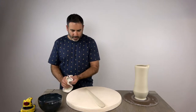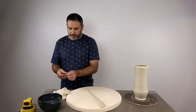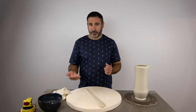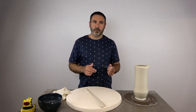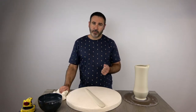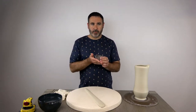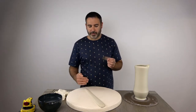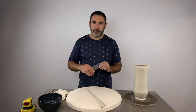The last step is I'm going to take a sheet metal rib and just run over the outside surface of the handle. What that will do is compress the surface, even it out, and also leave a ridge where the rib moves away from the clay. I'll do it on two sides and we'll get a nice little line running down the center.